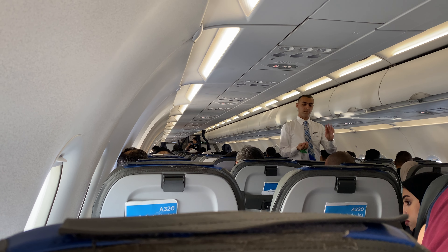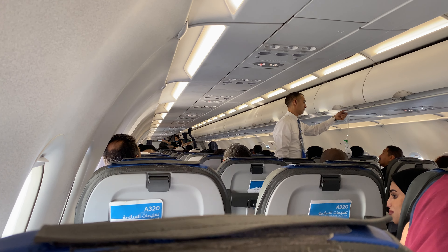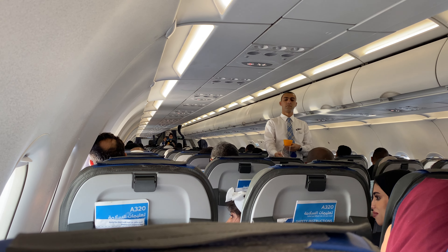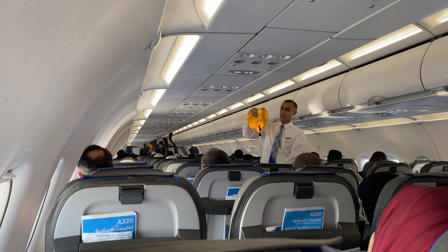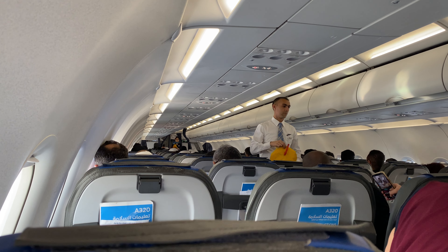Should there be a loss of pressure in the cabin, oxygen masks will automatically release from the unit above your seats. If this happens, pull down firmly on the nearest mask. This will start the oxygen supply. Place it over your face, covering your nose and mouth. Adjust the headband and breathe normally. It is important to attend to yourself first before helping your child.